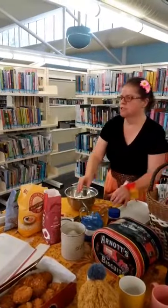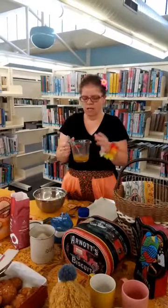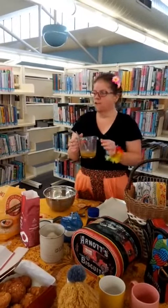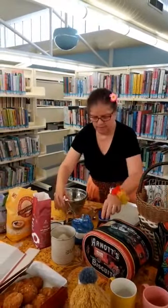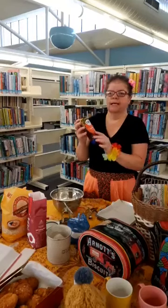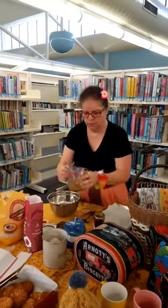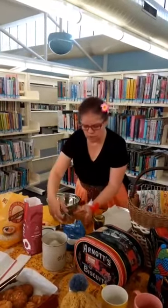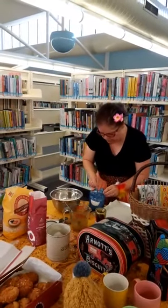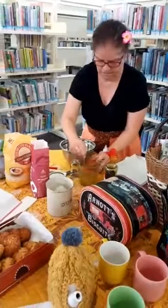Then we're going to make up the mixture for the wet ingredients — I prepared this earlier because I don't have any cooking elements here. So I added a tablespoon of boiling water, 55 grams of butter and a heaped tablespoon of golden syrup. Once you put it in a pot, you bring it to the boil, and when it's boiled you put in half a teaspoon of bicarbonate of soda. Mix it all together.